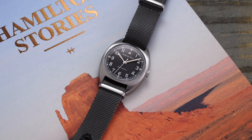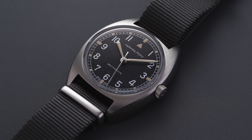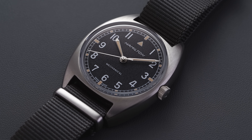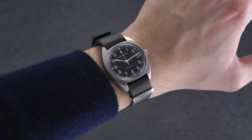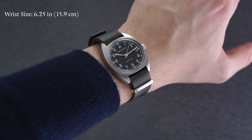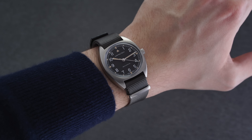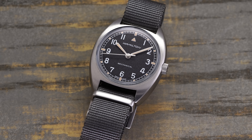The most notable feature is the case dimensions, which follow very closely to the original and reflect the time period. Hamilton measures the case at 36 millimeters by 33 millimeters, which is a bit confusing — rather than diameter and lug-to-lug, it refers to the diameter across different sections of the case. The 36mm measures from 9 to 3 o'clock, while the 33mm calls out the case diameter from the top as it is more of a tonneau style. In reality, this is a 36mm watch, wearing just a tad smaller as a byproduct of its very compact 41.5mm lug-to-lug distance — a small watch by modern standards, best suited for smaller wrists or those who appreciate military timepiece history.